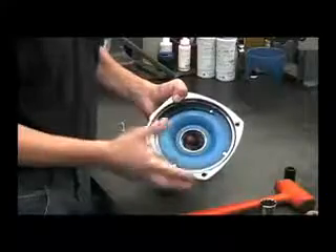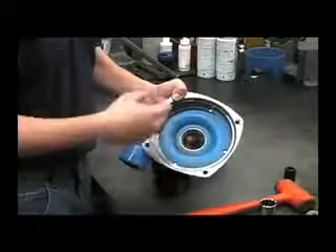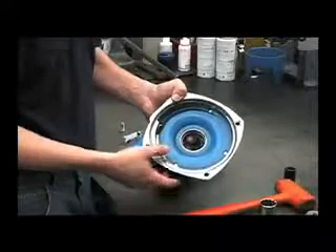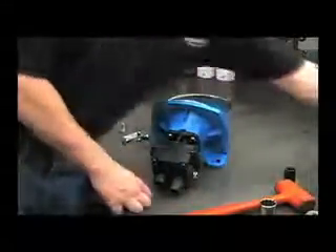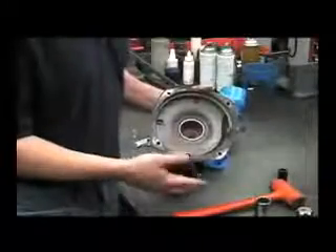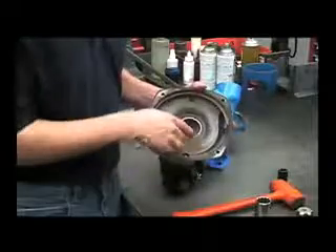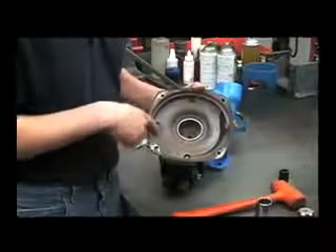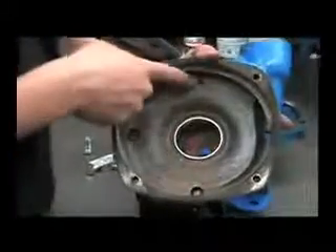Also, if the pump is not flushed out after use, the harsh chemicals can cause excessive corrosion inside of the pump. Here's an example of a front housing from a pump that had not been flushed out after use. You can see the evidence of extreme chemical wear and corrosion, even in the plug area.